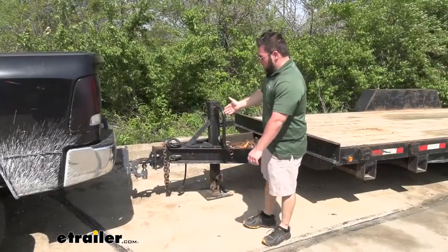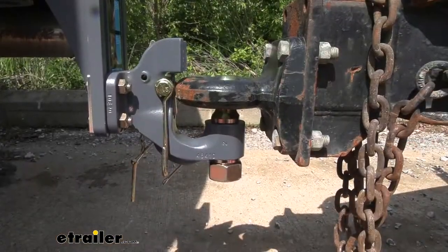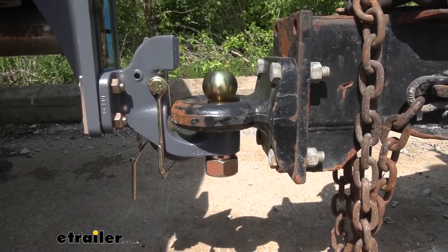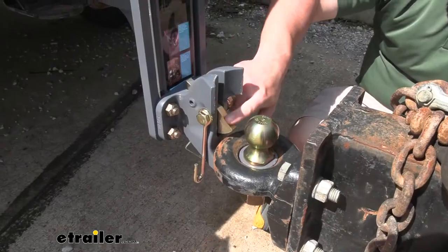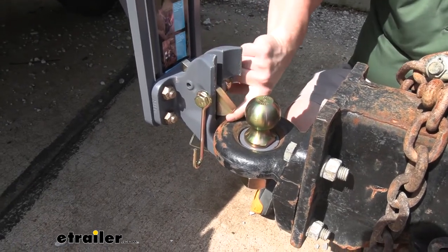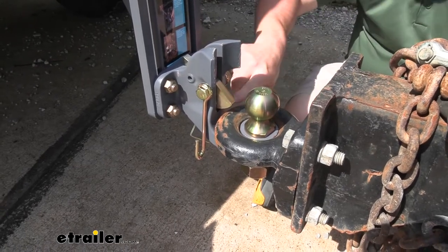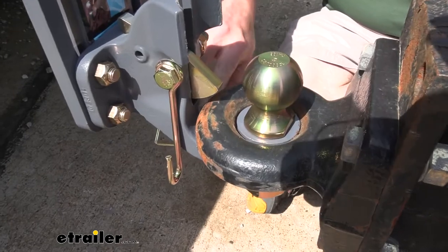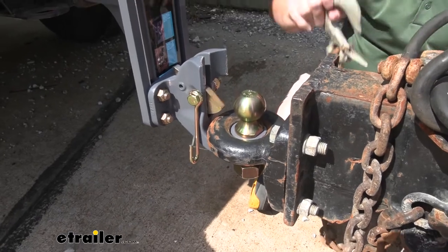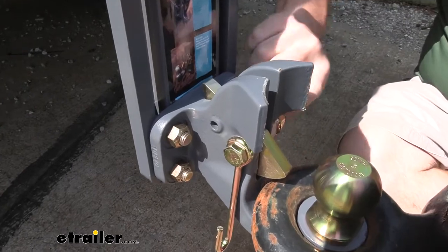With that in place, I can go ahead and lower the trailer down. The auto latch worked really well — you saw it come down through there and then pop right back up. I can't push up from the bottom, so it only has that downward push. The ring also sits nicely down in the hook, which is going to make for a steady ride. Now we can add our pin back in to keep that secure.